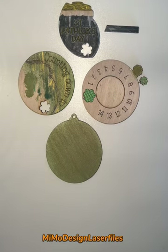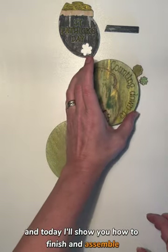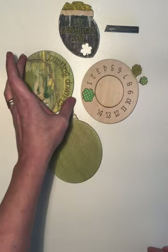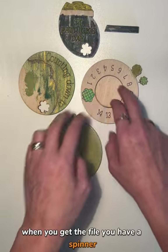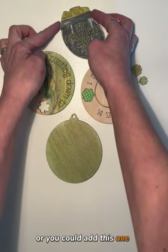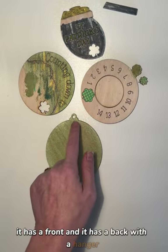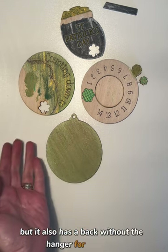Hi guys, this is Mia from MIMO Design Laser Files and today I'll show you how to finish and assemble this St. Patrick's Day countdown. When you get the file, you have a spinner, you have some layering — you could either keep it one layered or you could add this one. It has a front and a back with a hanger, but it also has a back without the hanger for magnets.